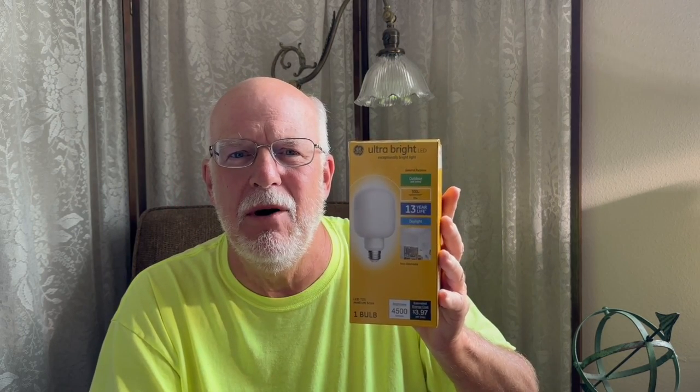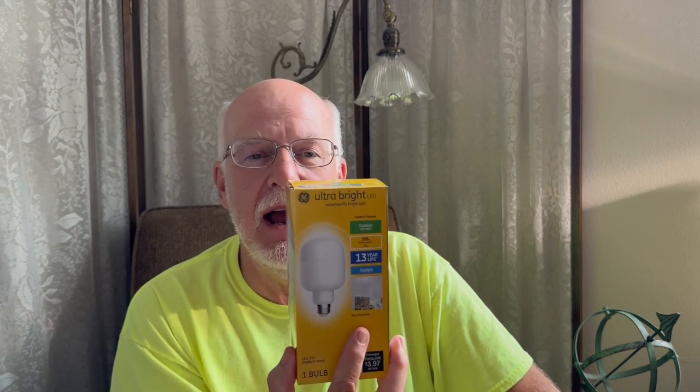One thing they've always said about this Kessil light is how bright it is — oh, it's so bright, the color and everything else. But how would something like this in our aquariums compare to a $25 light bulb? How would that $250 compare to a $25 light bulb? You would think no way — no way can this outbeat a $250 light. But in this video, I'm going to show you that yes, a $25 light bulb outshines it.